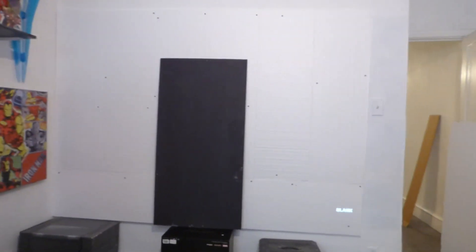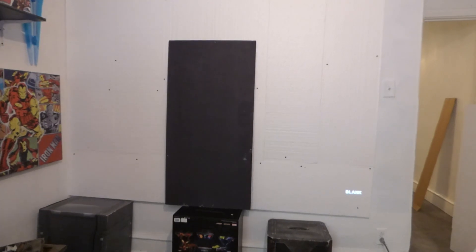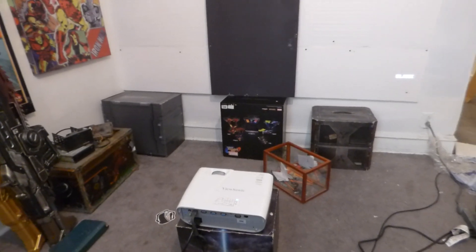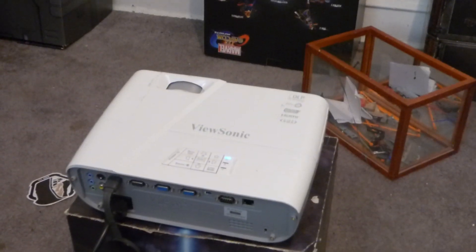I decided to put in a short throw because I don't have a lot of room. From A to B, it's pretty small in here — I probably got around 13 feet back from here to the wall. I'm going to be using a short throw projector, specifically my ViewSonic 3200 Lumen Projector.